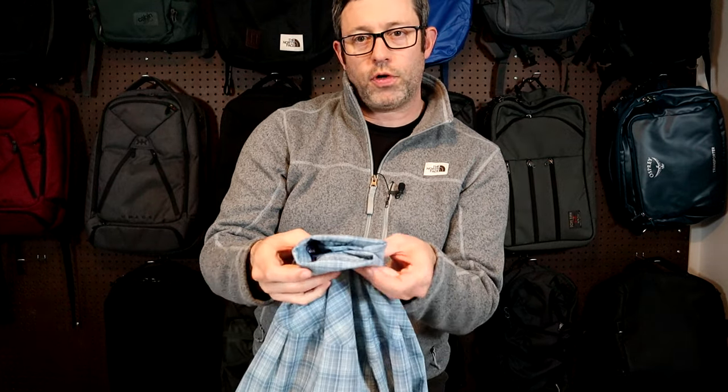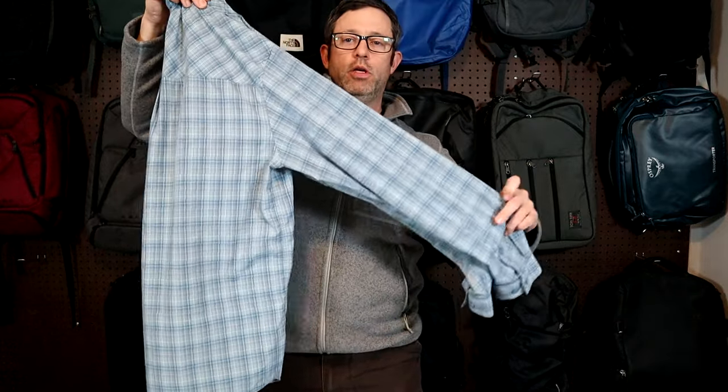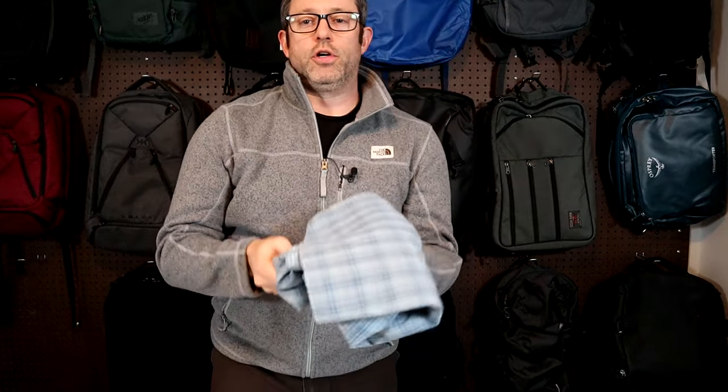This is a cheater method that works on shirts that don't wrinkle. You fold the collar over twice, bring the arms out, shake out any wrinkles, fold the arms down, and then fold the shirt over twice.